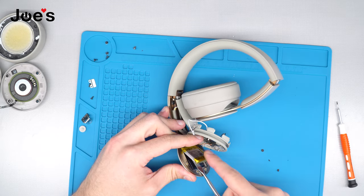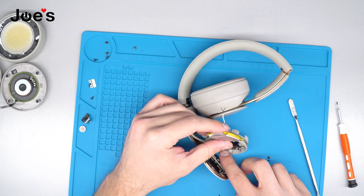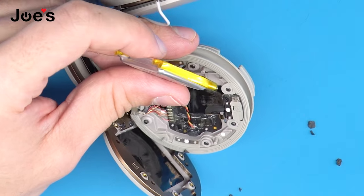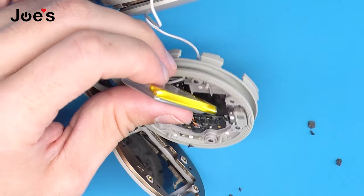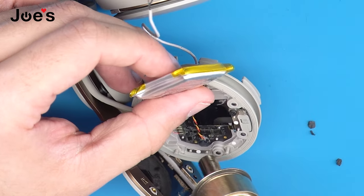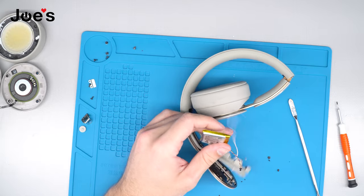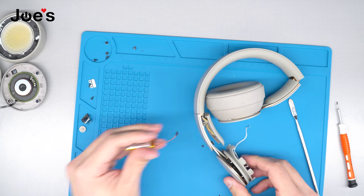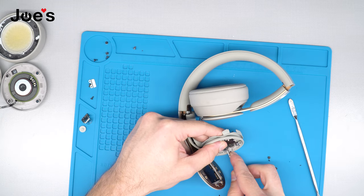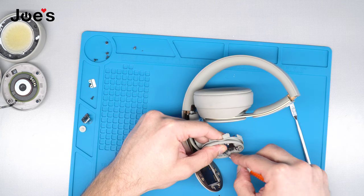We're going to use our pry tool to pry the battery out. It is placed right into the Bluetooth board. You can use a solder iron or a heat gun — I recommend the heat gun. I have this set to 235 degrees Fahrenheit. Lightly apply some heat — don't apply too much — as you pull on the battery. Once you remove the battery, go ahead and set it aside. While the glue on the battery connector is still warm, go ahead and try to clean it off as best as you can.